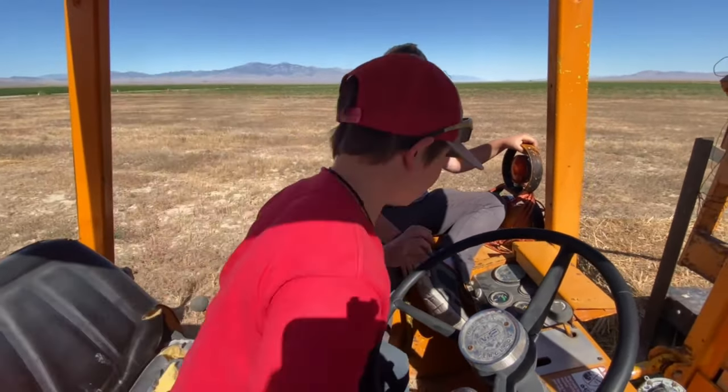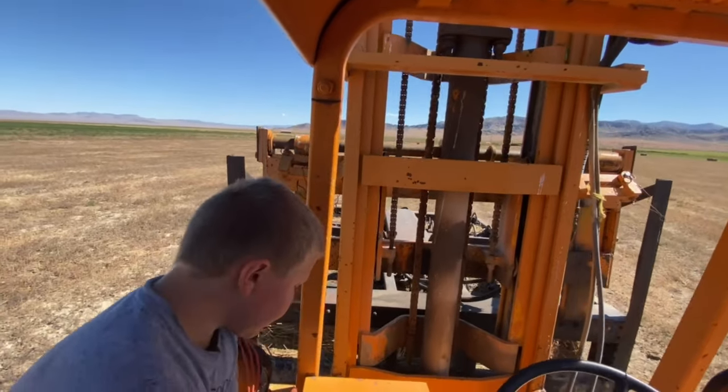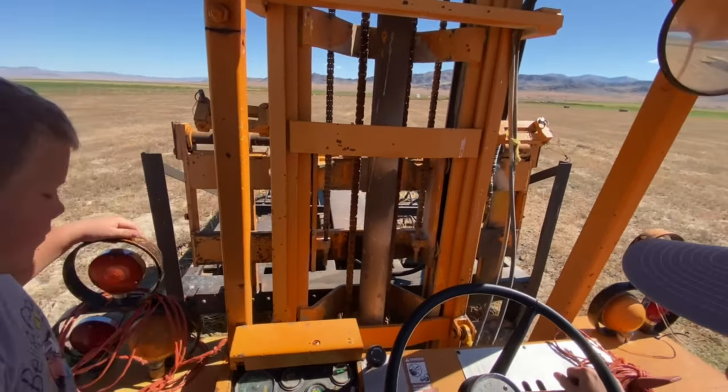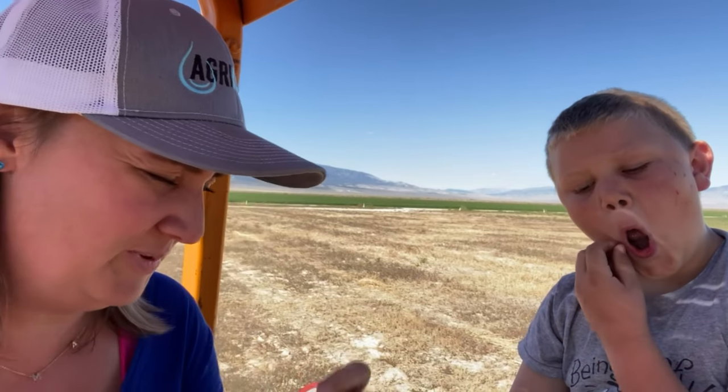Now it's my turn. This is a new hat and my tiny little child ears won't stay in my tiny little child head. So what are we having problems with? The forks. The forks aren't digging in and I didn't have the throttle revved up enough so it died.